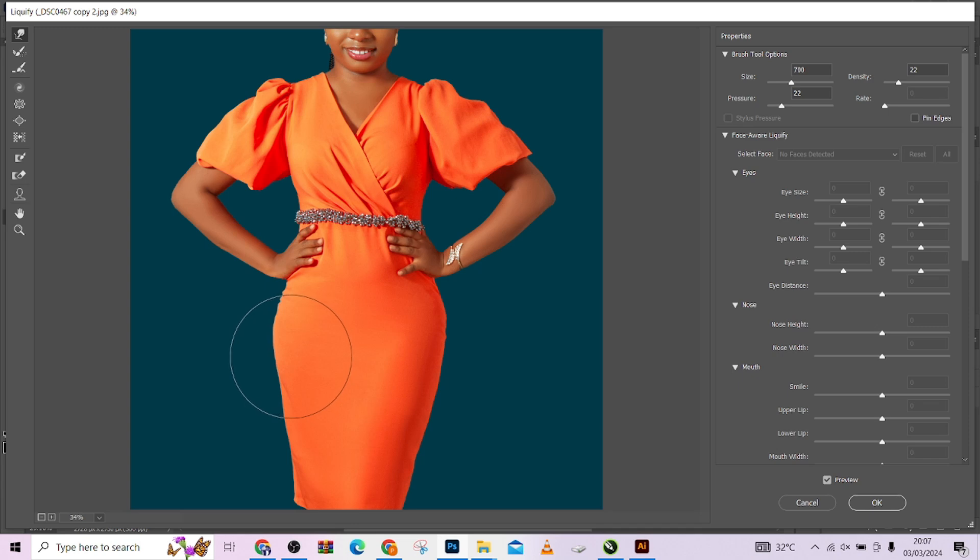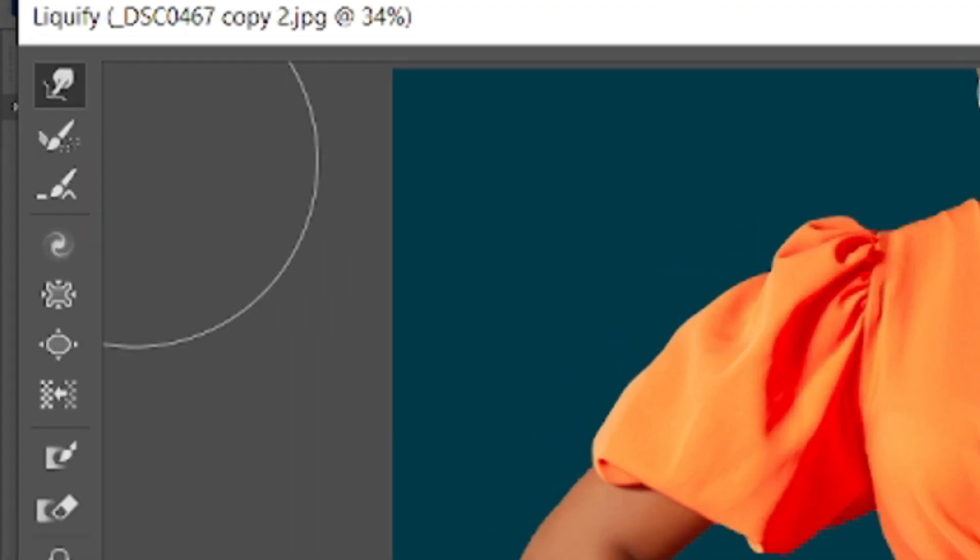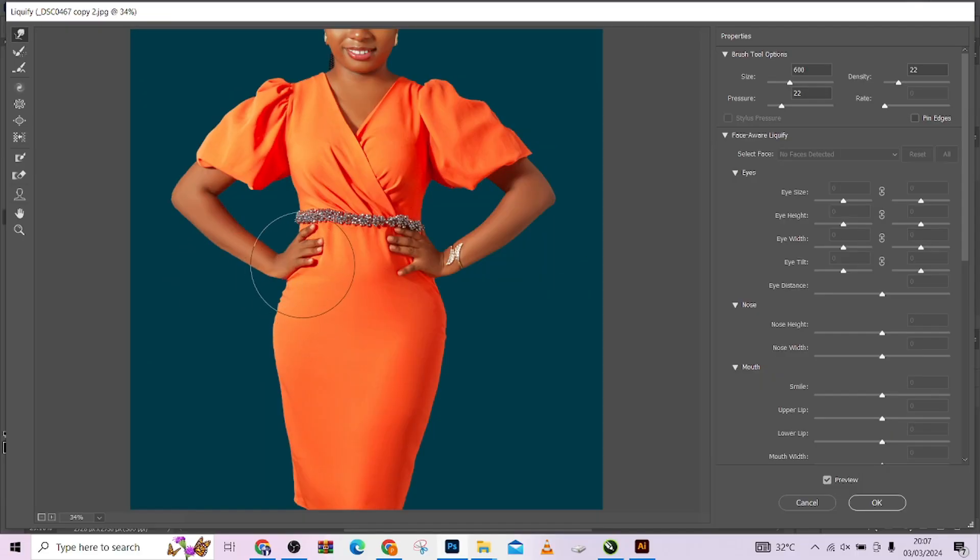Remember we are using our Forward Warp tool. The next place I'm going to affect is here — we are nudging inwards, pushing it in a little. Make sure you avoid the fingers as much as you can. I'm trying to achieve the same curve we have on the other side. Don't do too much or the hand will start looking distorted.